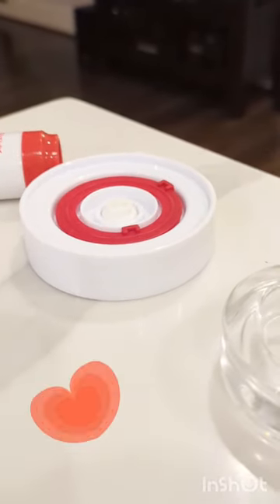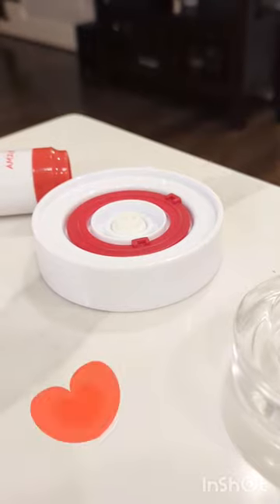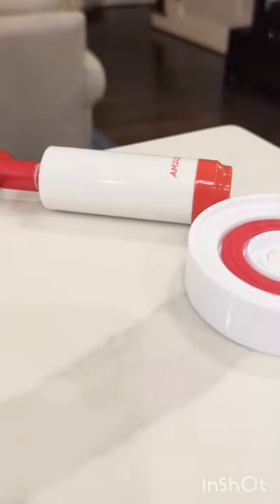You can also buy some of these handy dandy lids — not required, but convenient — to let air out but not in, and a pump to pull additional air out.